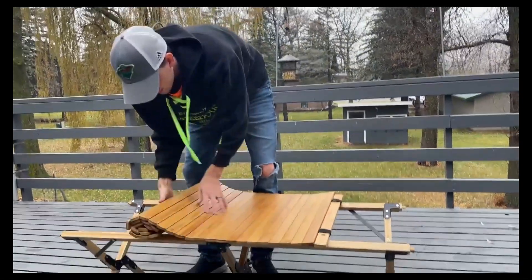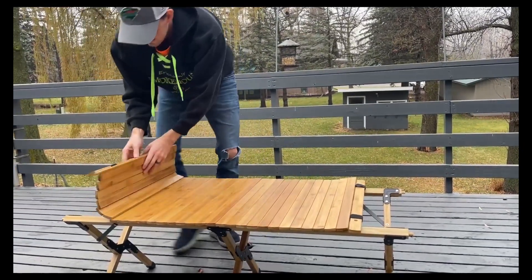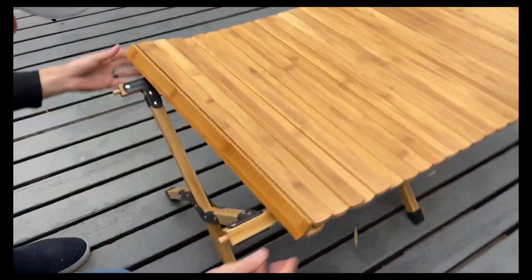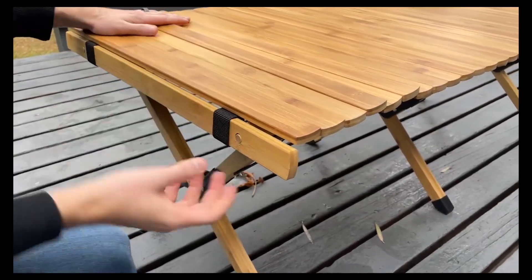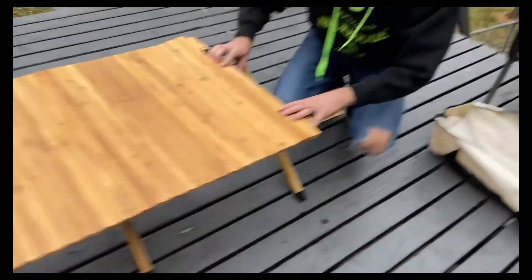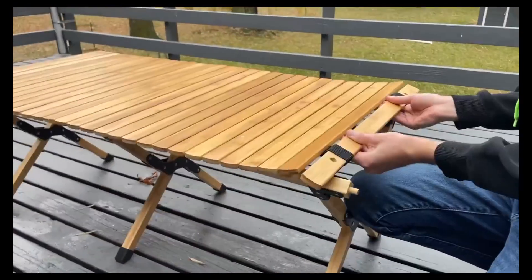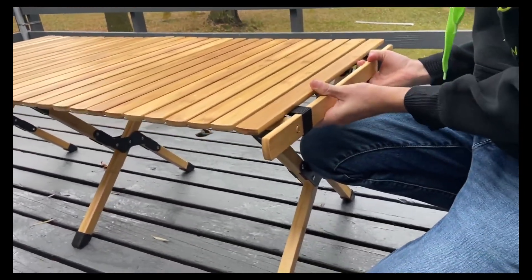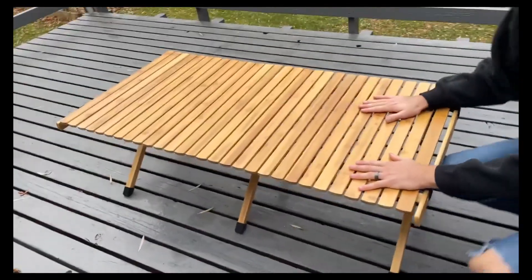So you'll pull out your bamboo top here. Pretty easy — you'll just start on one side, there are these little notches here. You'll just slide them right over the notches, just like so. And then this is all elastic underneath, so you'll go on the other side and just take it and pull it. As you can see, it stretches really nicely, not going to break it. Then you'll just stretch it back across and put them in those little holes, just like so. And then you've got your table set up.